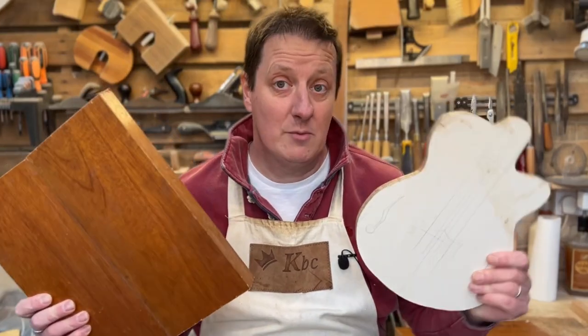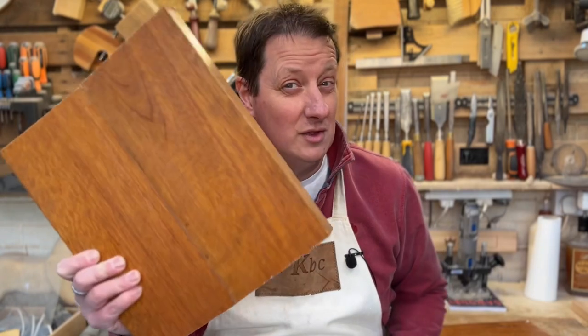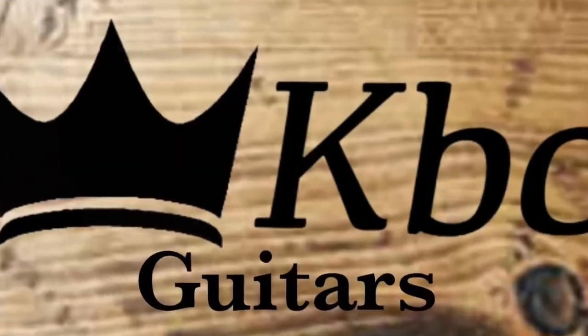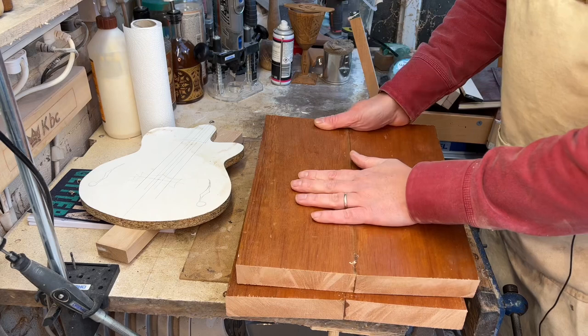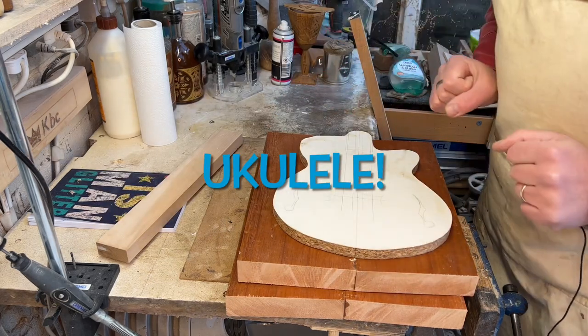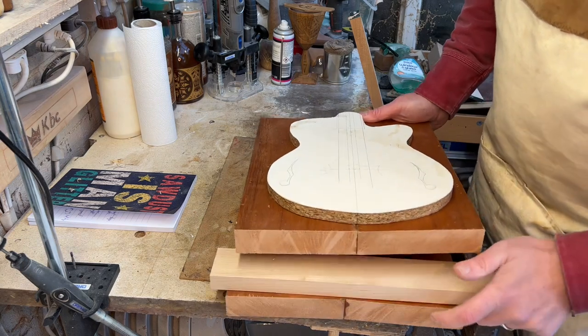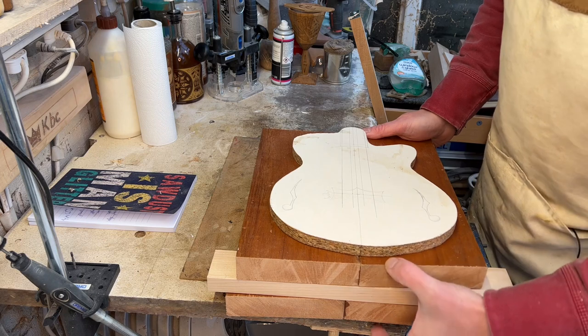Last time we made a template and stuck some brown wood together, and we're going to be cutting this out later on. But first we're going to work with some maple. We now have the back of the guitar, front of the guitar, the guitar shape. We also need a maple strip to make a bit of a sandwich for the body, just to thicken it out a little.